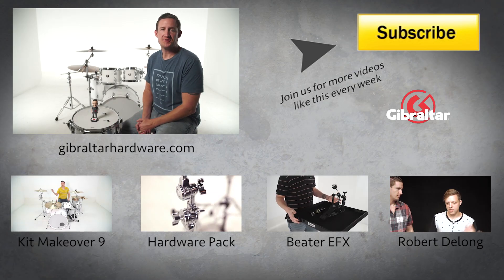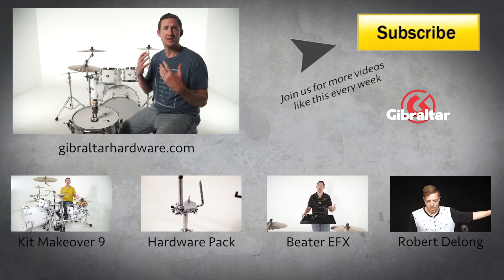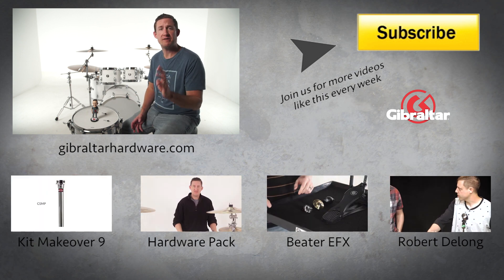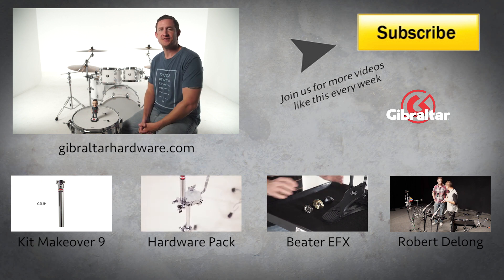Well, that's it for this week's show. Thanks for watching. The Tension Lock is a great accessory to help you guys prevent your drums from detuning. Now it's available in packs of ten and we have four different sizes: one and three eighths, one and five eighths, two and a quarter, and two and three quarters — so it fits with all size drums. Thanks for watching and we'll see you next time.